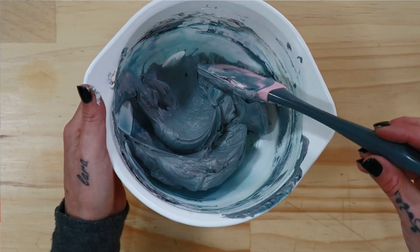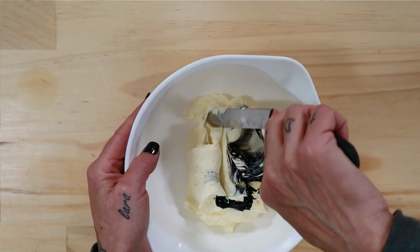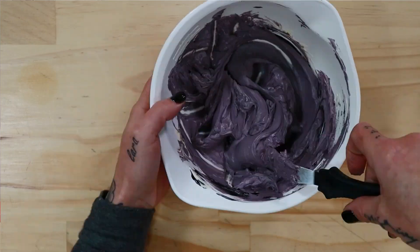And then of course the elusive black — to the last batch I've added just some super black gel color. I went ahead and mixed all of those colors really well together, and now this is where the science kicks in.